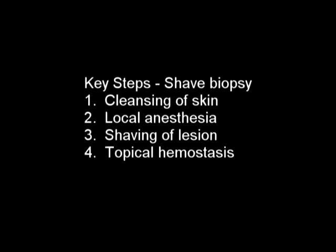Key steps of a shave biopsy include skin cleansing, local anesthesia, shaving of the lesion, and topical hemostasis.